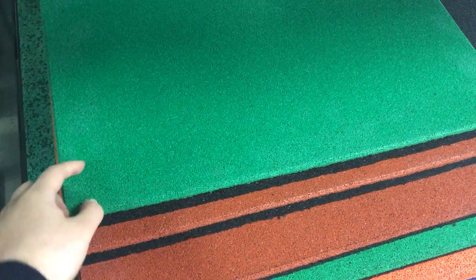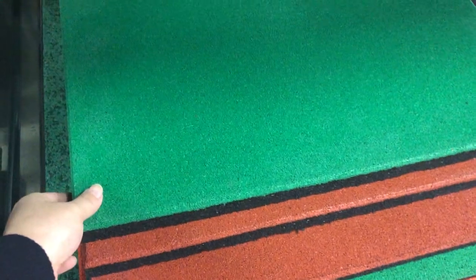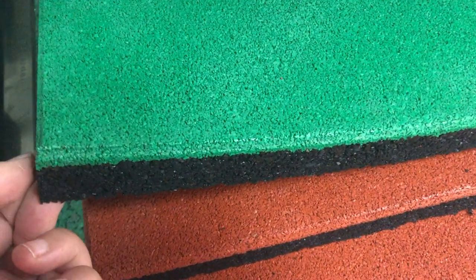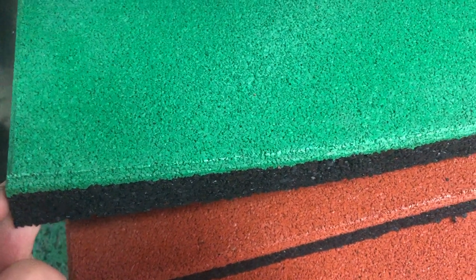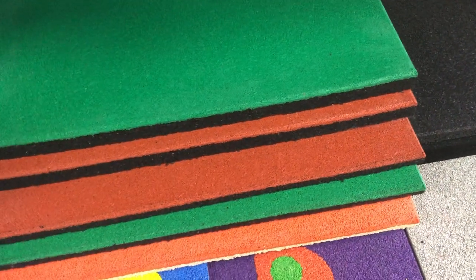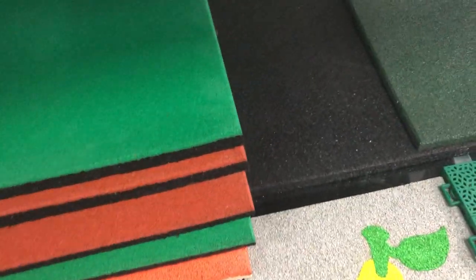We talked about rubber tiles with colored SBR granules on the surface. This one has EPDM granules on the surface — the color is much more beautiful than the colored SBR granules. The details and colors are quite beautiful with quite good quality granules. This gray and red is quite suitable for kindergartens, and we can make different shapes as you like.